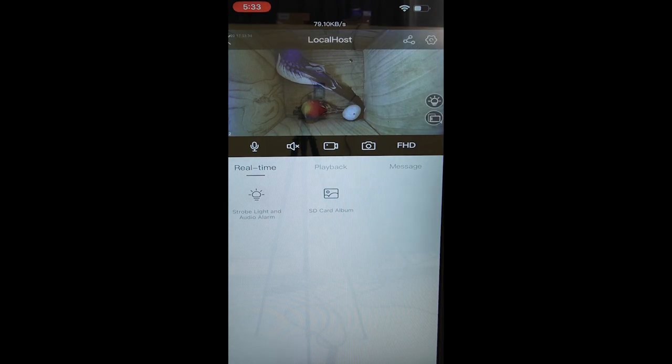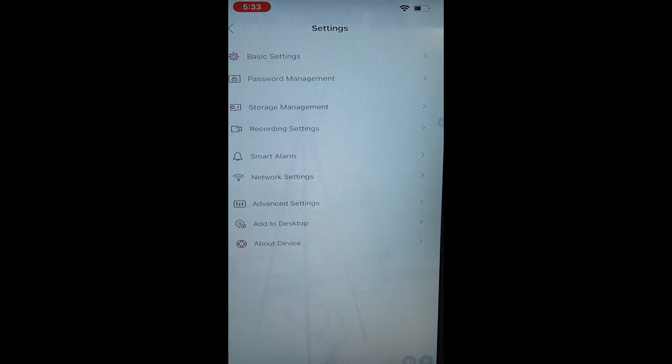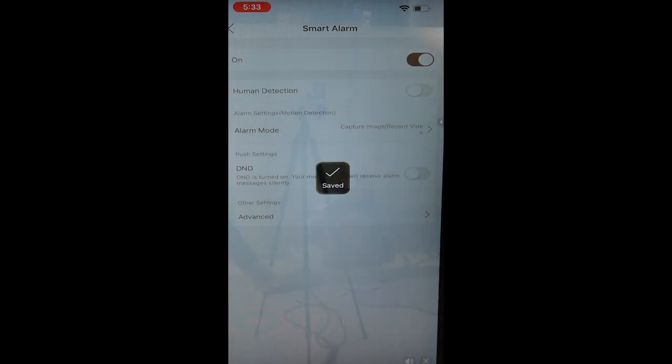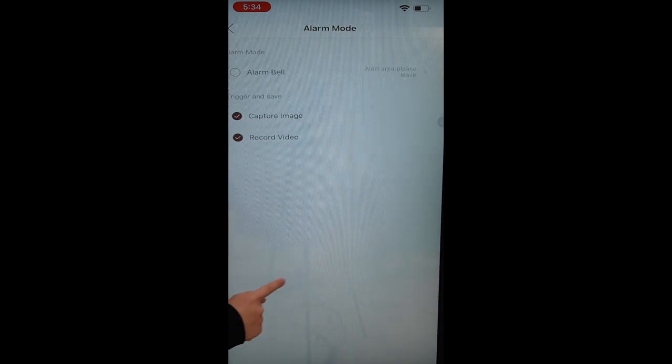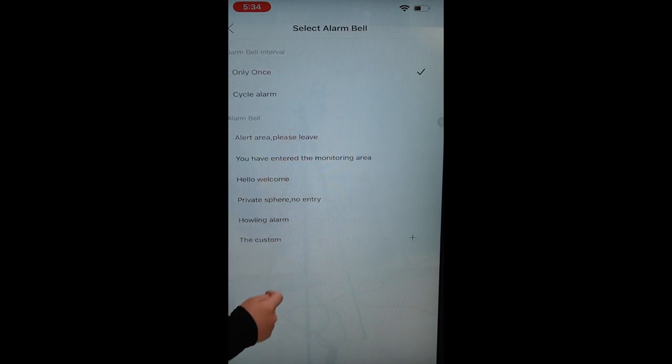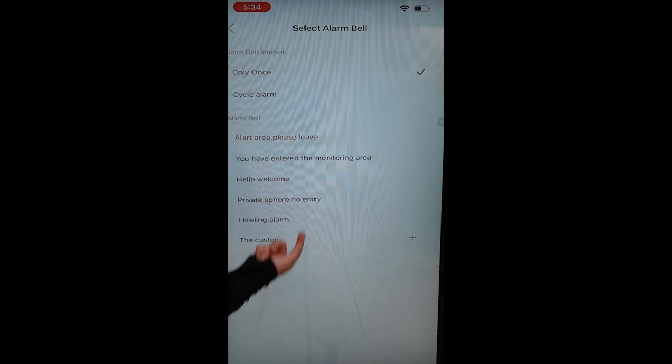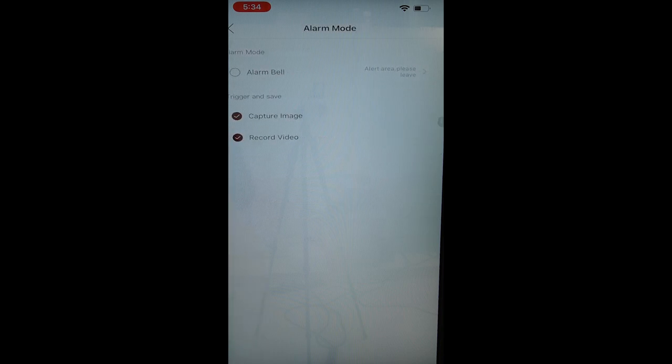When you want to set your motion detection feature, go to the settings mode on the upper right-hand corner. Motion detection is found under Smart Alarm — we're going to turn it on. We don't need to turn on the human detection feature, as that's specifically for human shape detection. Under Alarm Mode, you can set your alarm interval — whether you want it to ring only once or on a cycle — and you can also customize your alarm bell.